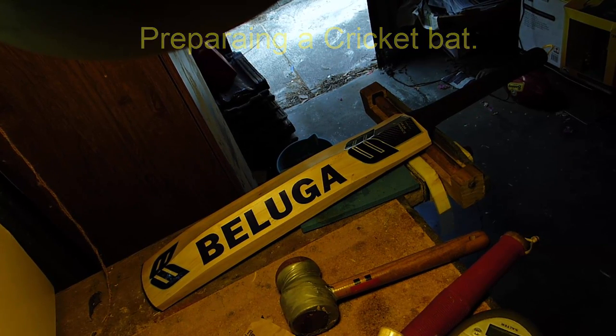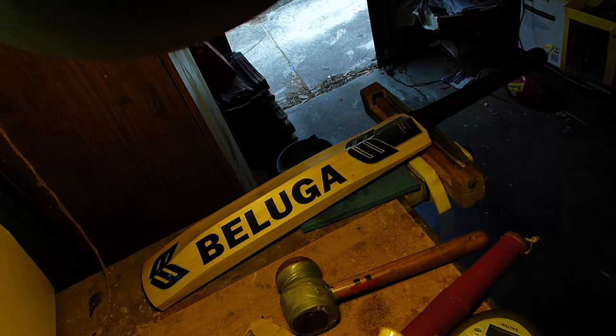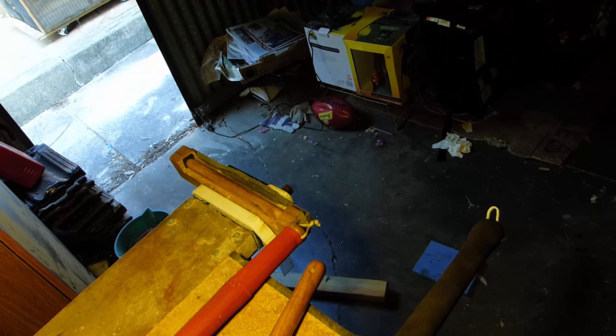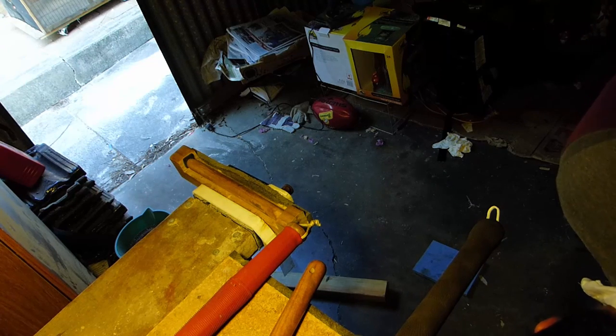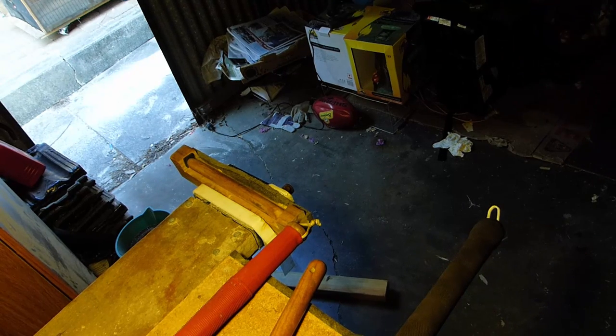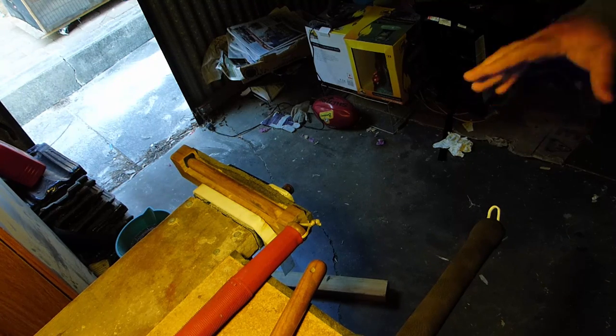Hi guys, just wanted to talk to you about knocking in. I've got here my Beluga that I bought, and I've actually been knocking this in for a couple of hours. There are many, many videos on the internet with many variations of how to do it, but they're all basically doing the same thing - when you're trying to prepare a bat, you're creating a hard surface that the ball can rebound off. If you use a soft bat and a ball hits it, you get less rebound. If the bat surface has been hardened, and depending how good the quality of the willow is, you instantly get rebound because it's hard. So that's what knocking in is about.